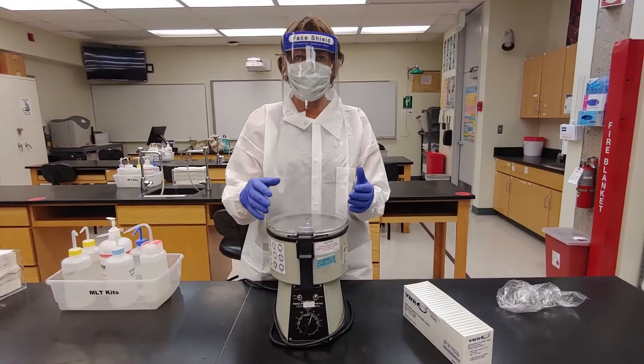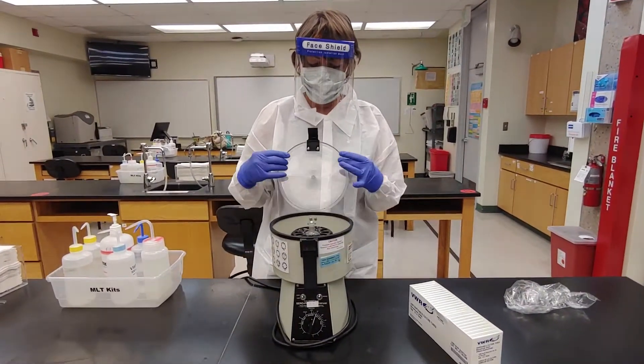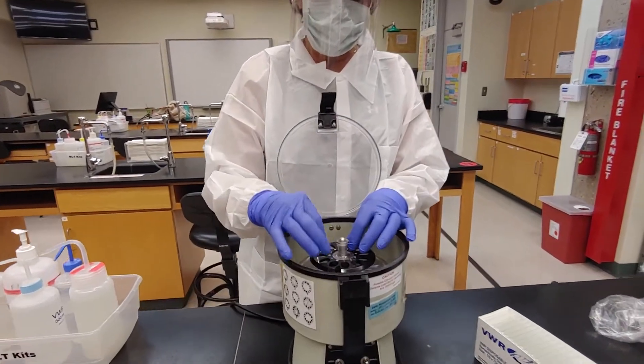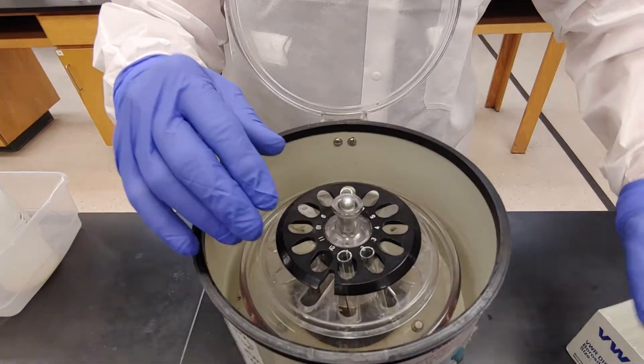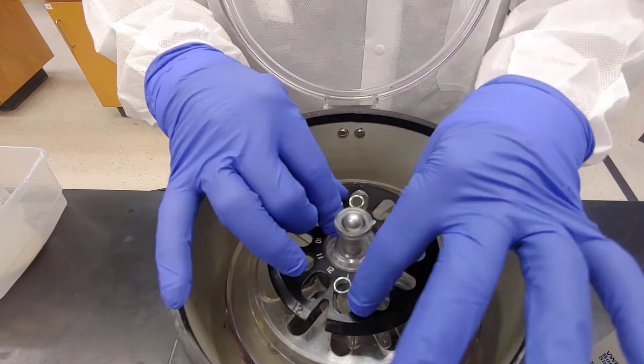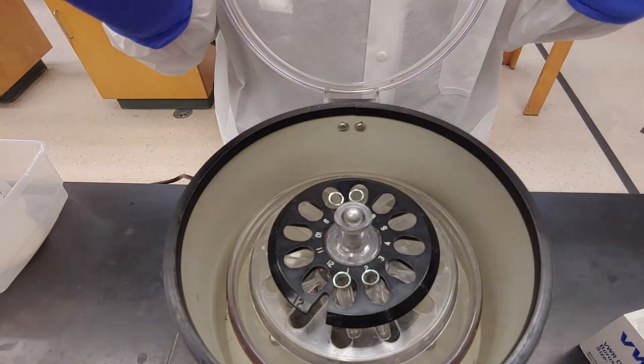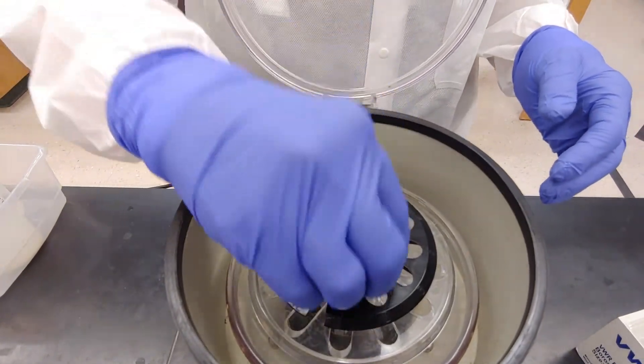So we've now seen how to balance two and how to balance three. If you need to balance four, it would be just like balancing two — we're going to do two pairs across from each other. It's best to put your tubes together like this rather than separated; it's easier to take them out quicker and more efficient.